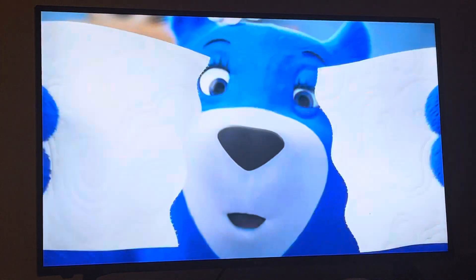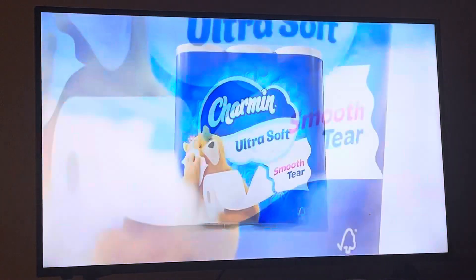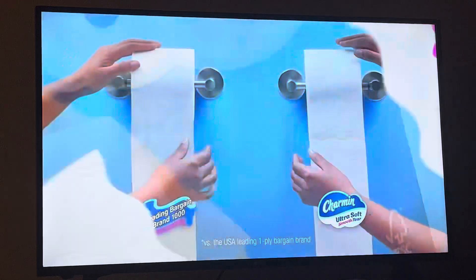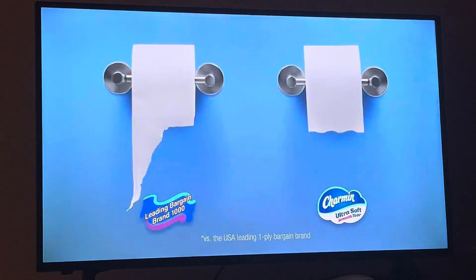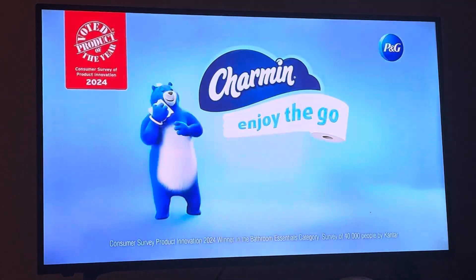Charmin Ultra Soft Smooth Tear has wavy edges — it's no ordinary square. Charmin Ultra Soft Smooth Tear has wavy perforations that tear so much better, with more cushiony softness. Enjoy the go with Charmin.